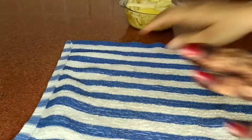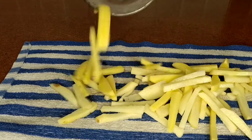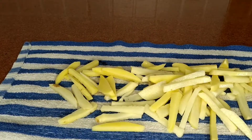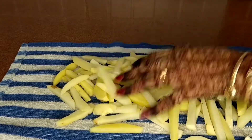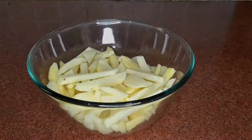Now I'm going to take a towel and spread them like this so the excess water will be soaked up. I'm going to leave them like this for about 5 minutes.